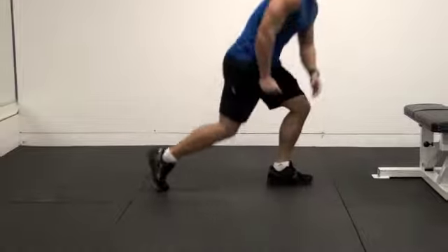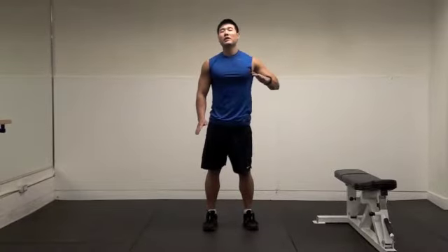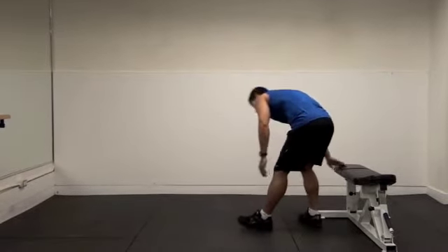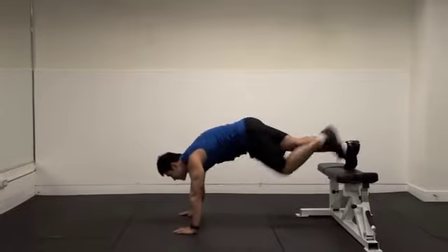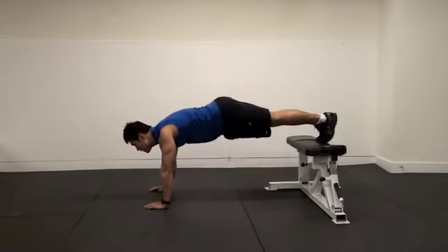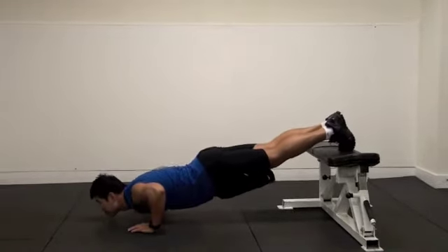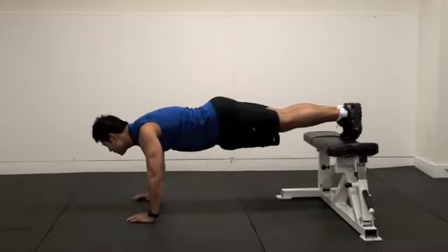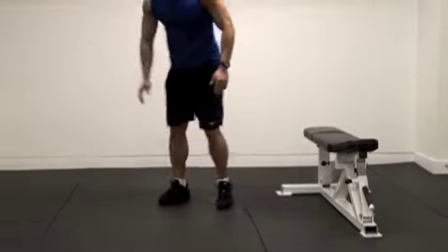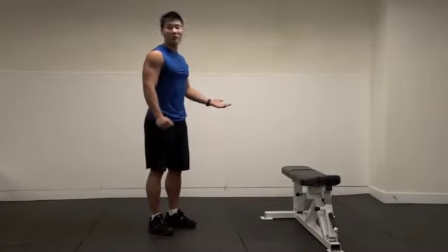How do you work your upper chest without a barbell and dumbbell? Let's make an incline motion — feet on the bench, back nice and straight, like this. Inhale, all the way down, and exhale up. I can really feel my upper chest, as well as the anterior deltoid and tricep. This is your modified incline dumbbell chest press, or barbell chest press.